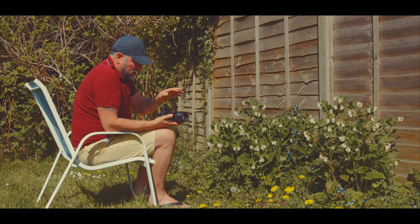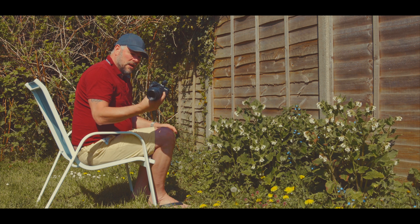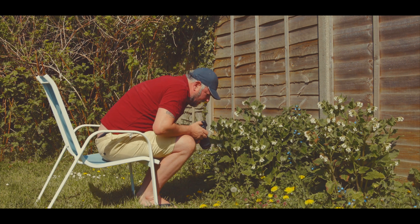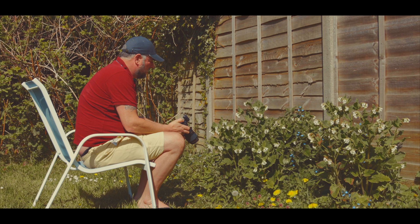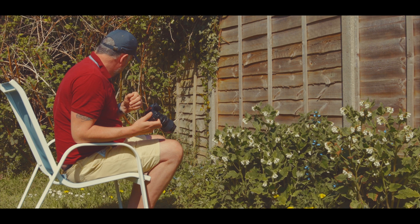We've got the Canon 100mm macro lens — the f2.8 non-IS. The settings I'm using are manual mode, as usual, at 14 frames a second — that's what this little camera can do. I'm overwhelmed and gobsmacked at what the M6 Mark II is capable of doing. It is amazing. So I'm on 14 frames per second and f2.8.